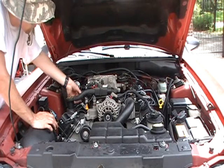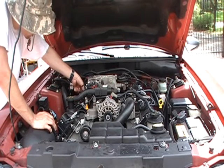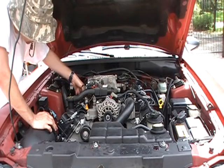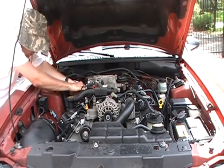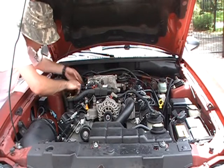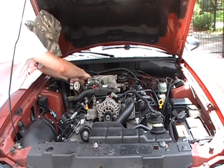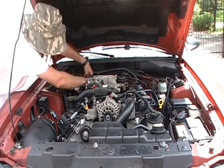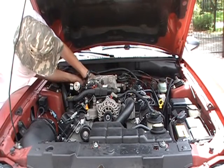Unplug everything here. The coil unplugs first — one, two, three, and four.